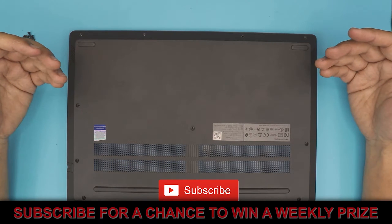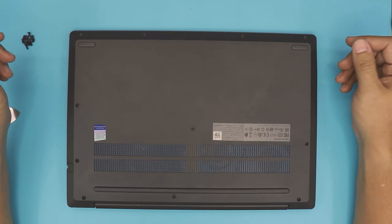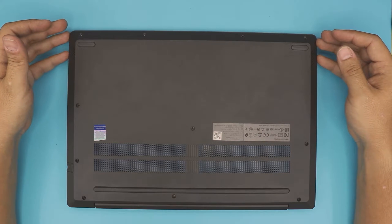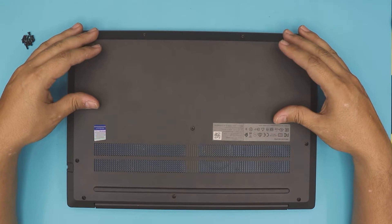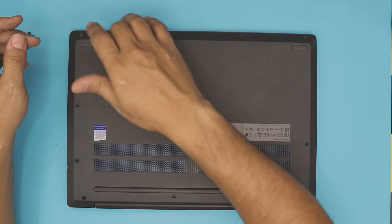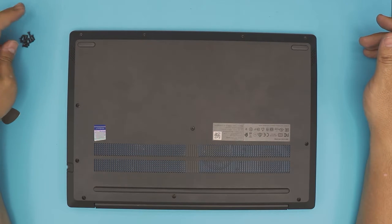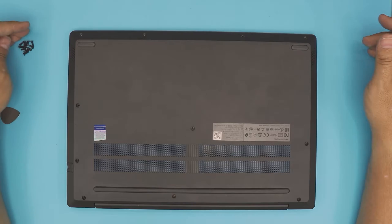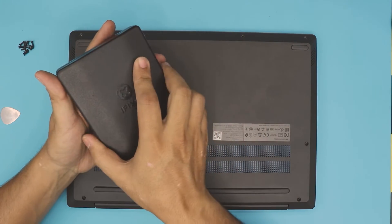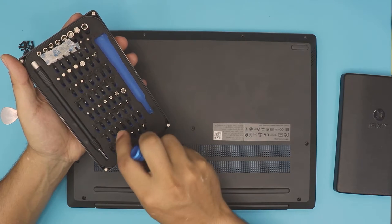What I'm going to show you in this video is how to open it up and how to replace your battery for this model. It's very simple. All you need to do is flip your laptop upside down and remove all the screws on the bottom cover — I already removed them all. The screws are the same size and height; it's a Phillips number zero if you're using an iFixit toolset.